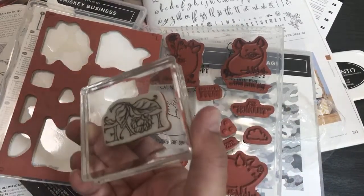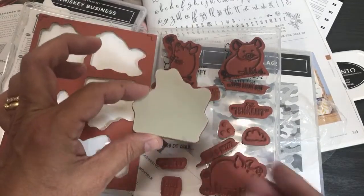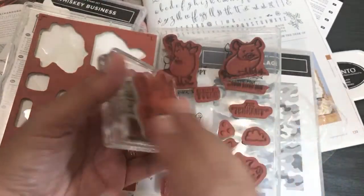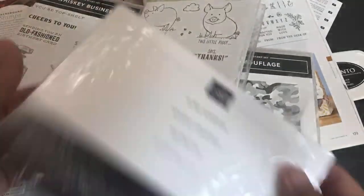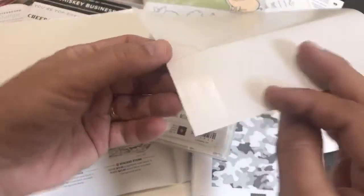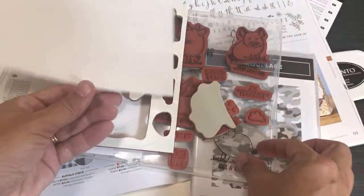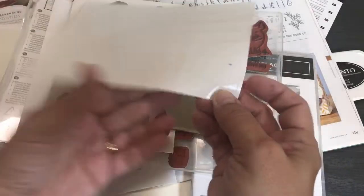If you put the sticker on the stamp, you could never get the stamp to also stick onto the block — so for years I just had to press my stamps straight onto the block with the stickers being useless. Now Stampin' Up has made Cling Adhesive. These little sheets look like mailing labels. I'll be able to take these and apply them to the back of my old stamps so they'll stay on the stamping block.